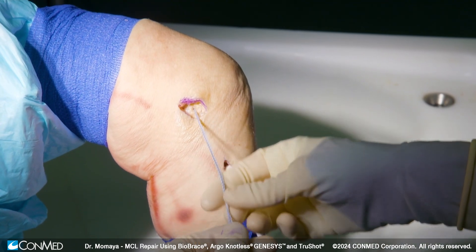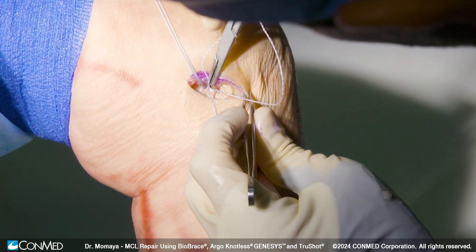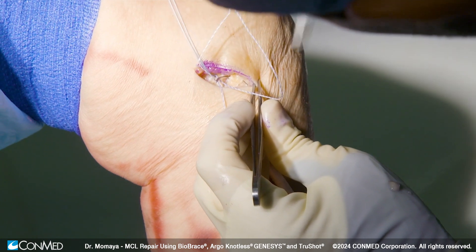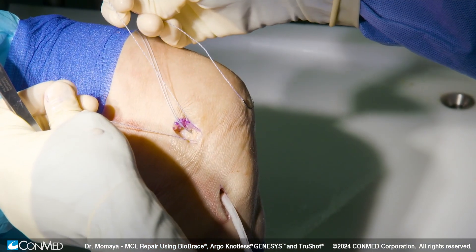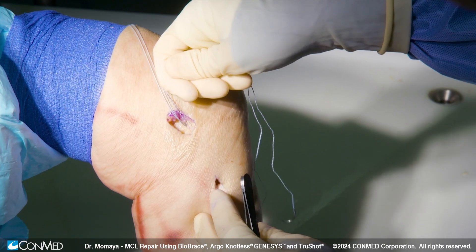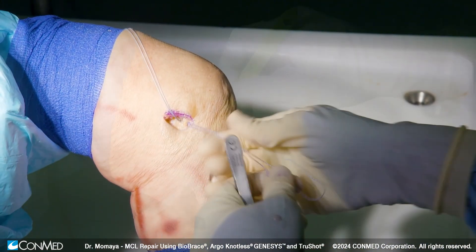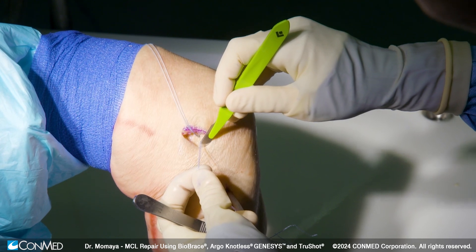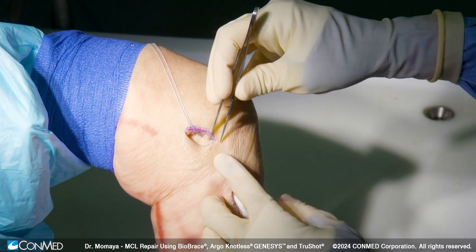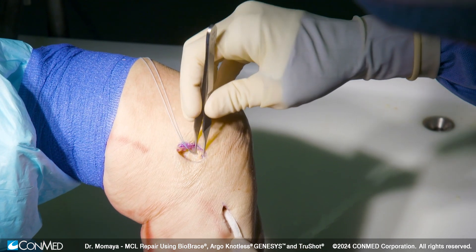We have four limbs coming out, each with a needle to allow us to repair tissue. We can take one limb from each and pass it through our MCL, and once we pull on that, we see the reduction of the MCL and resetting the tension here. We have our MCL tear re-tensioned and tied down.